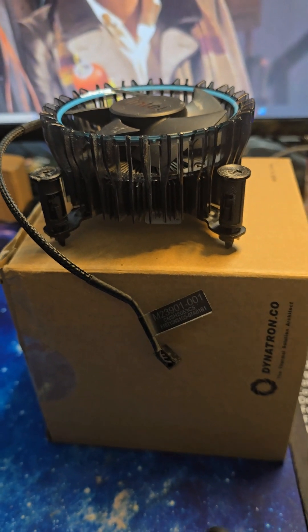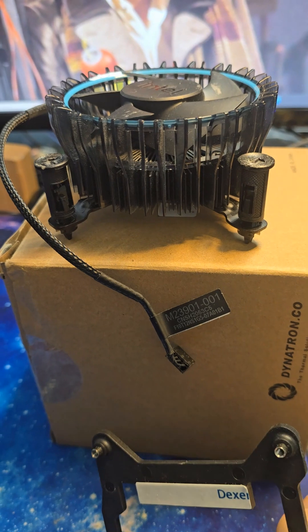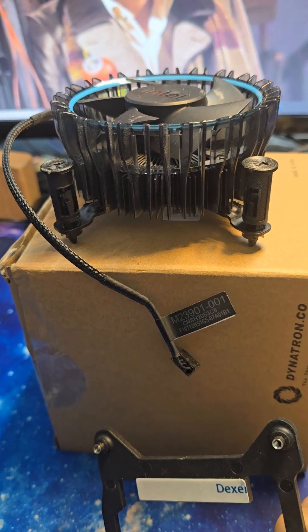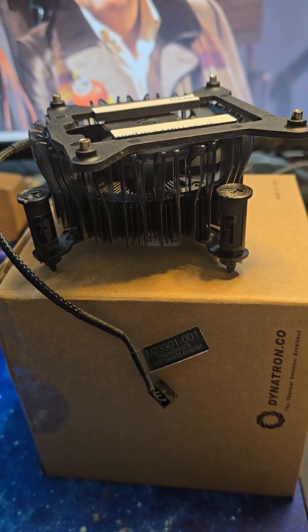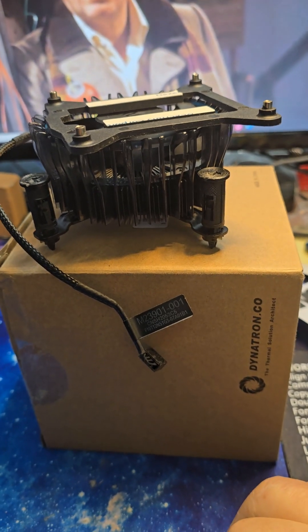Hey, this is your Grandpa KC. I'm going to show you a quick tech tip. How many of you have your standard CPU cooler that came with your computer, but you want to upgrade it to a better cooler? The problem is that behind the CPU, you've got to install a base plate. How do you get that base plate back in there without having to remove the motherboard? I'm going to show you on today's tech tip of the day.